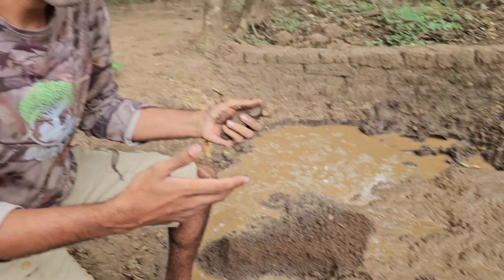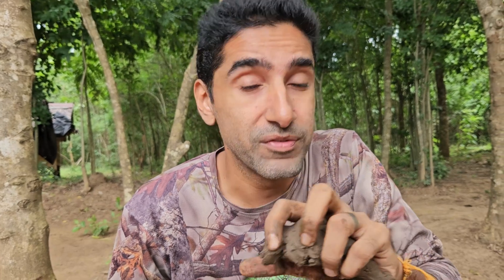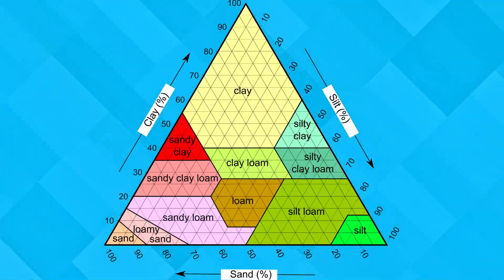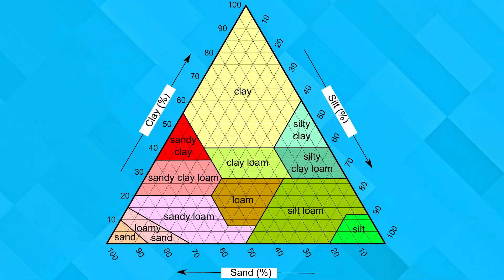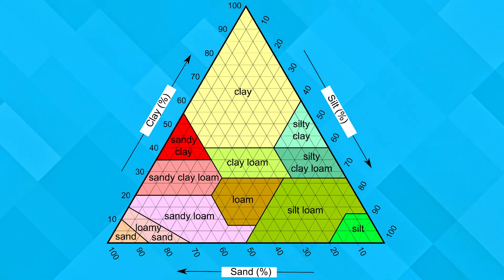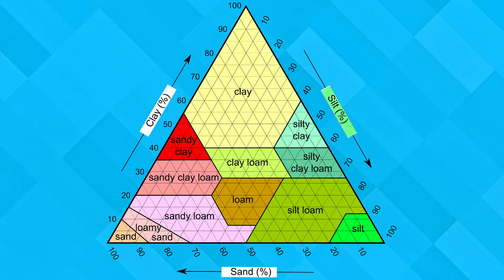But how do you go about testing this? How do you know what's the right kind of soil? First, let's get the very basics about soil. Soil exists in millions and millions of variations, but the three key elements in soil are clay, sand, and silt.